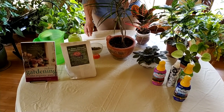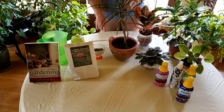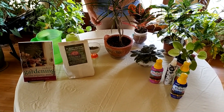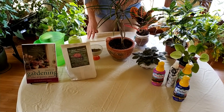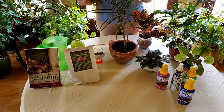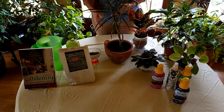Okay, so fertilizing your houseplants. You probably know you need to fertilize your houseplants, you probably think about it, you try to get around to it, and then when you finally do there are so many options and it's a little overwhelming. So I'm going to break it down a little bit for you and make it easy.